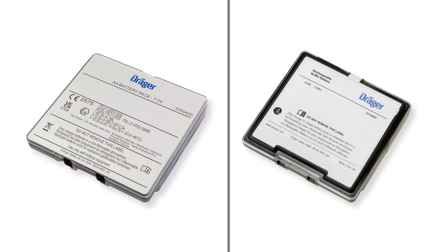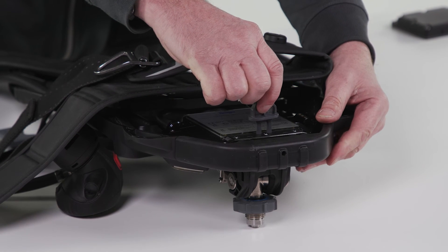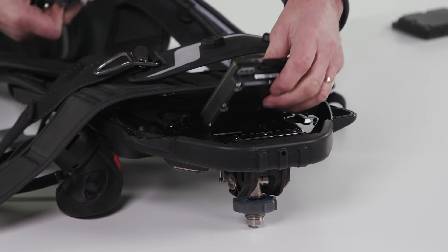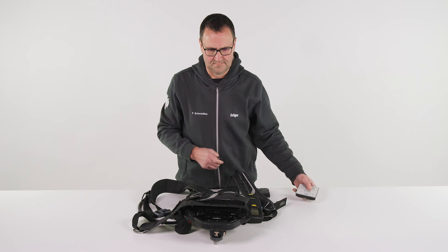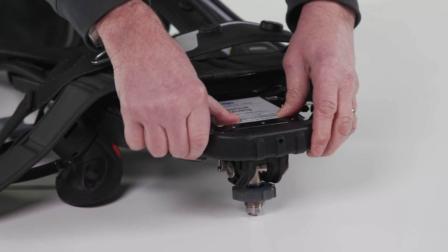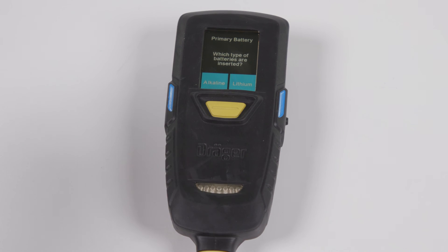There are two battery options available with the AirBoss Connect: a primary battery pack and a rechargeable battery pack. To replace the battery pack in the backplate, insert and press down the removal key, remove the battery pack, and replace it with a new battery pack. After initial battery insertion, the start-up sequence is displayed.